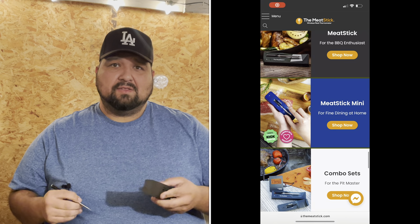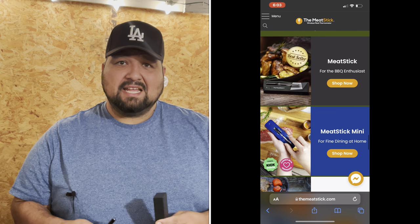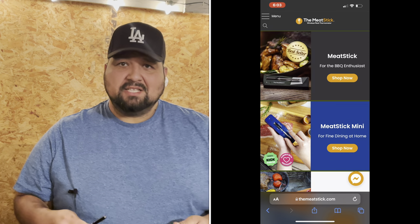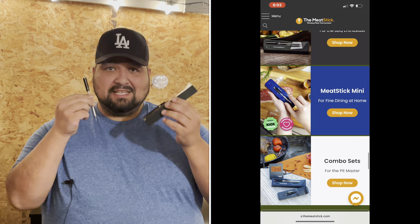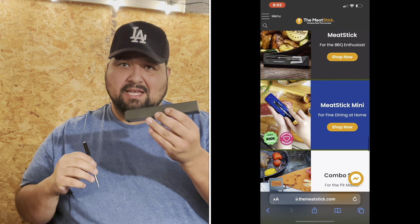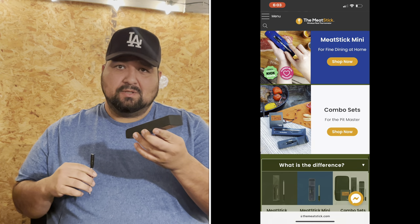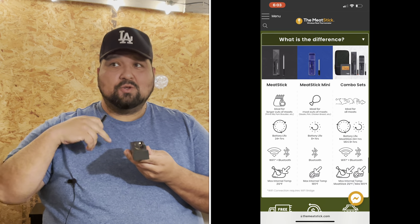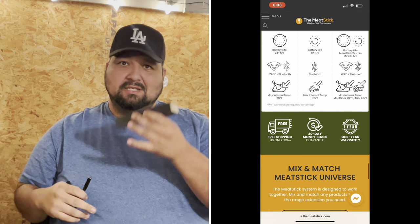There are three versions of this. There's one that's $69 — the original MeatStick — and then the middle version is the MeatStick X, which is this one. This is the receiver. This has to stay within six feet of your grill, and it communicates to your phone. You don't have to stay six feet away — just leave this next to your grill, walk inside, walk around, and it will talk to the phone.